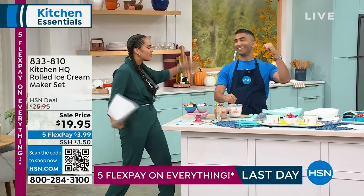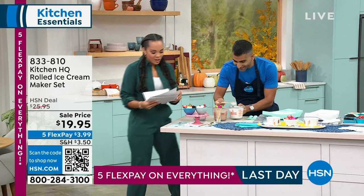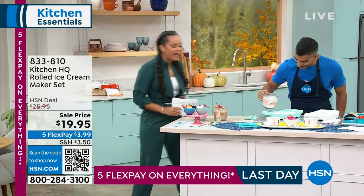Chef Shaheer, my suit is in the building. What's up? Where you been, man? How you doing? Good to see you. How are you? Good, how are you? I'm great.